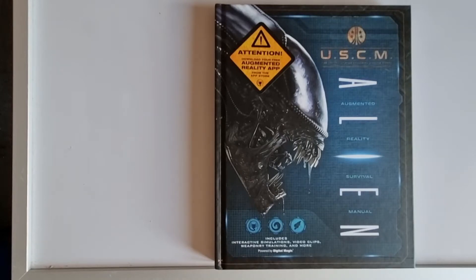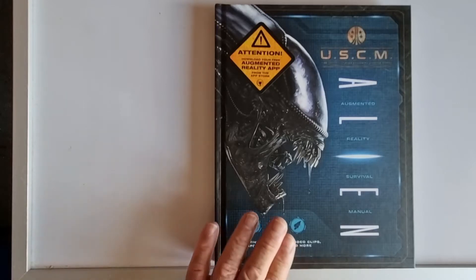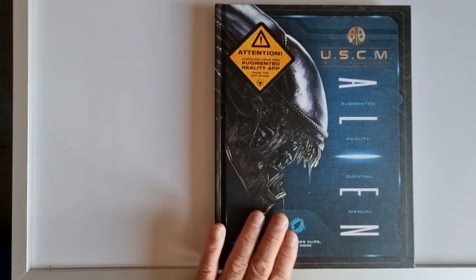Hi there and welcome to Gamersweb. My name is Mark and today I'm going to take a quick look through the Alien Augmented Reality Survival Manual.